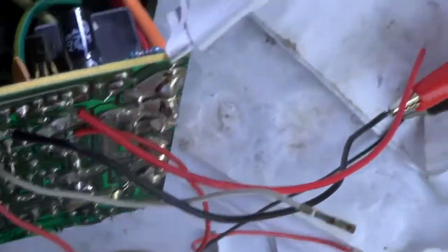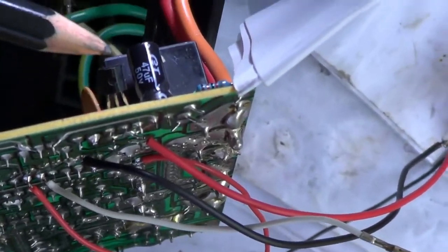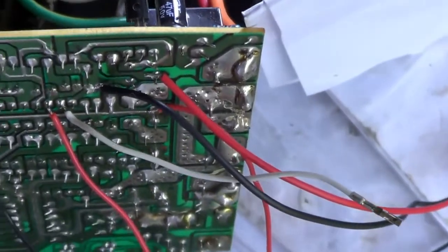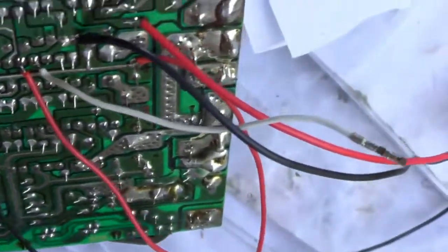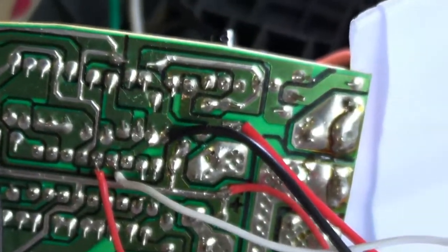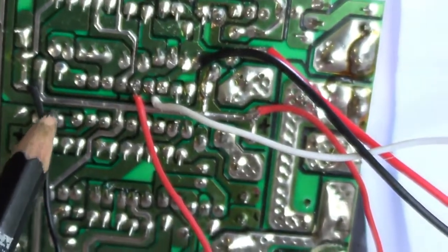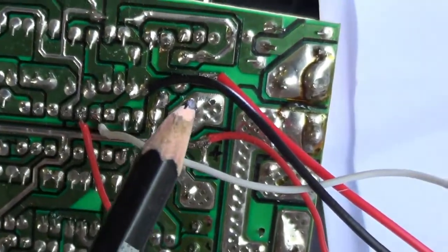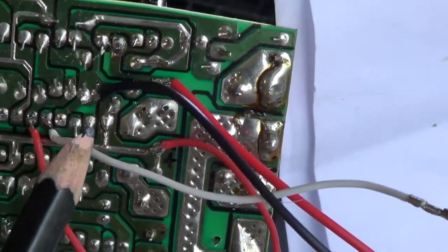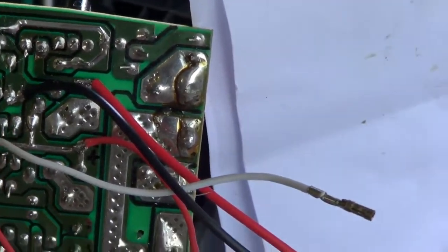One of the relays is driven by this NPN transistor here, and as we'll see, it produces spikes. The base of the transistor is driven by the IC — a quad op-amp IC. I've put in some soldered connections to check. When I check the IC, the output on pin 14, I see that it is pulsing.